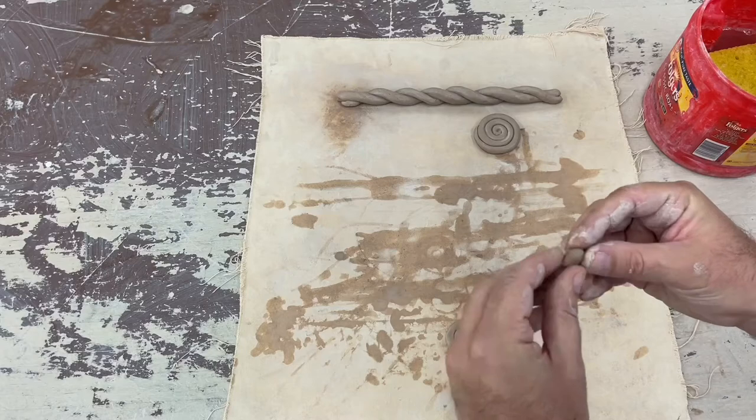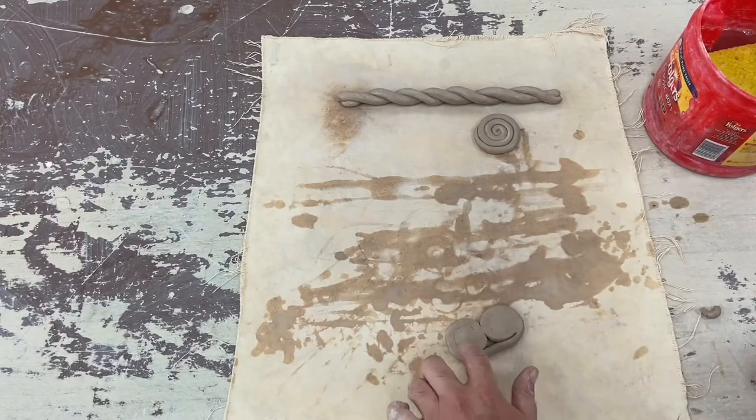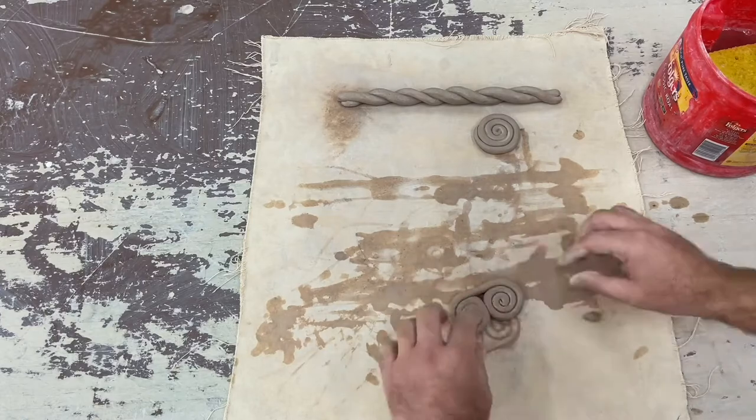I'm going to roll up a little ball to fill in that little gap. Then I'll smear the back side of it so that it's well connected.